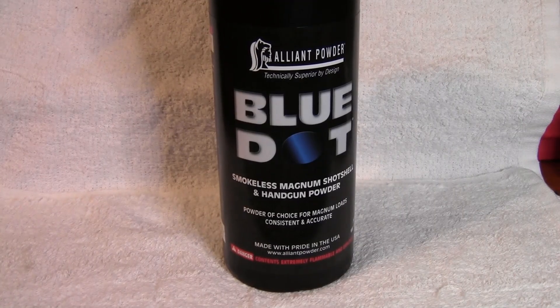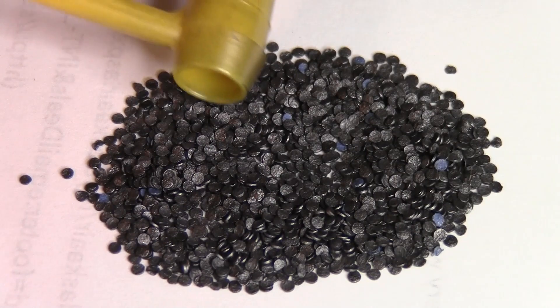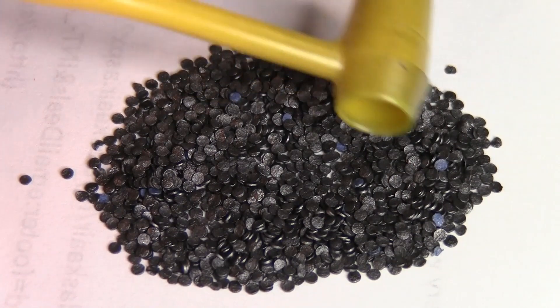I was at one of the gun stores here a few days ago and more and more powder is showing up. I did see a couple pounds of Alliant Blue Dot. That is one of the original powders for maximum velocity. I have actually never used it before so I thought I'd give it a try. If you're not familiar with the Alliant Dot powders, each color powder has that color dots in it. This is blue dot and you can see small little specks of blue dots in the powder.